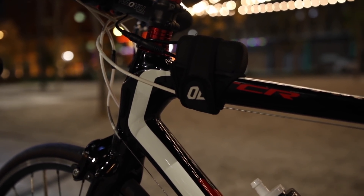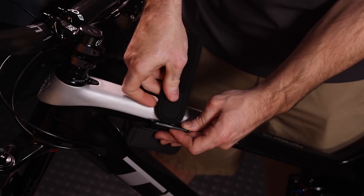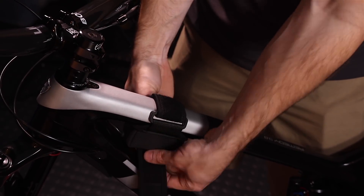The battery is a 4-cell lithium-ion pack overmolded in waterproof silicone. It is then wrapped in a unique neoprene pouch that is quick and easy to install securely on your bike.